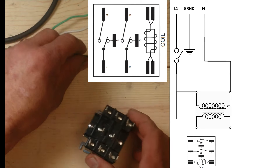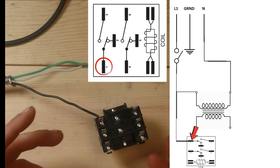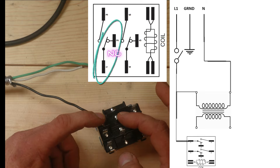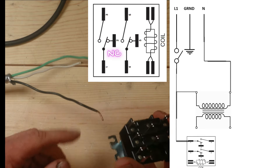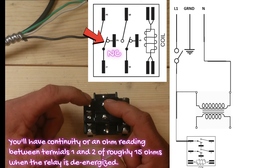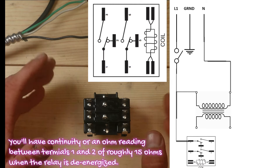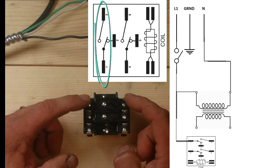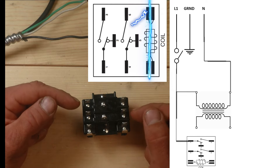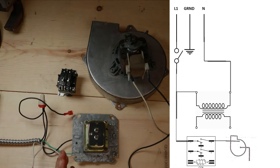Here's my power coming in from my switch - I'm going to put that on terminal one. From here we have two options. From terminals one to two, the schematic says normally closed, meaning the switch between one and two is already closed straight out of the box with no power. The terminals between one and three are open right now, so I would have to energize this coil, create a magnetic field, and move that switch from one-to-two to one-to-three in order to get power moving from one to three.